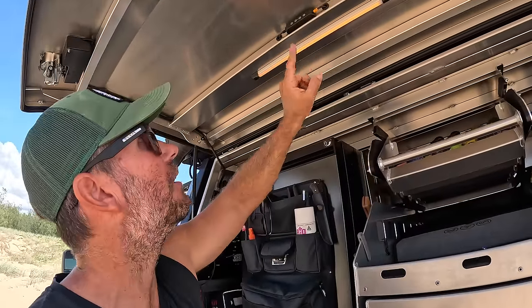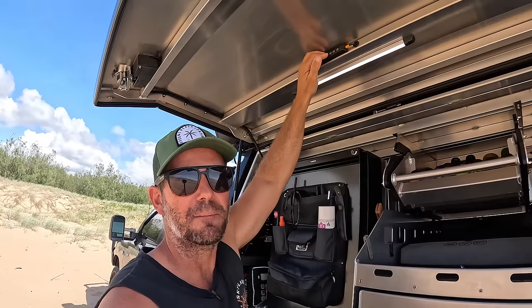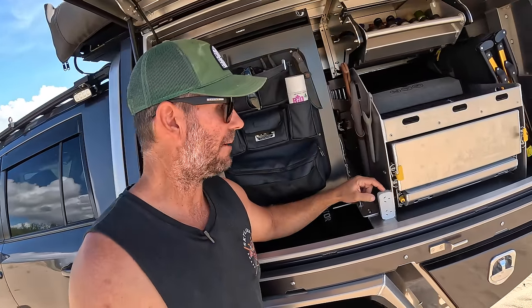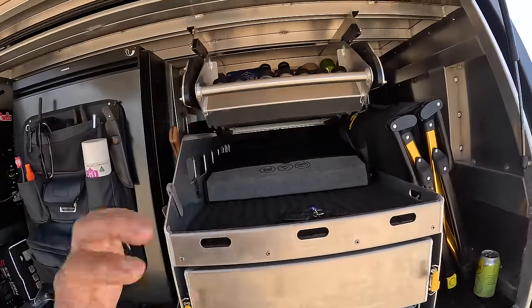There are colour-changing lights up here too - you can go from white to orange to keep the bugs away, and the orange does work. What I do is run an extension lead from my inverter over to this side to a little power adapter, so when I pull my kitchen out I can run my inverter or any kettle straight off these two power points.